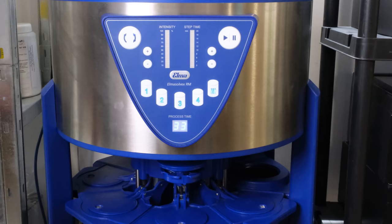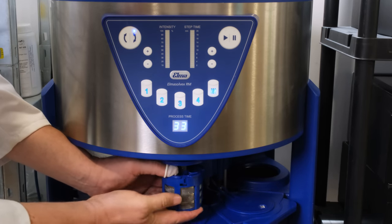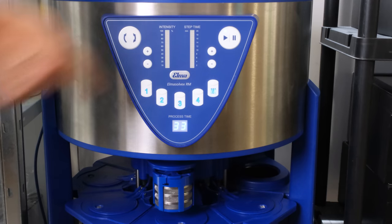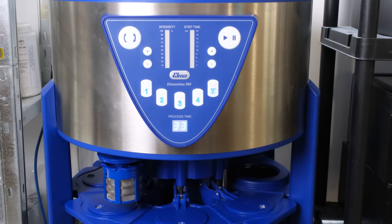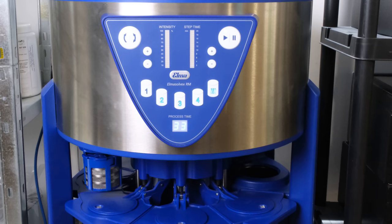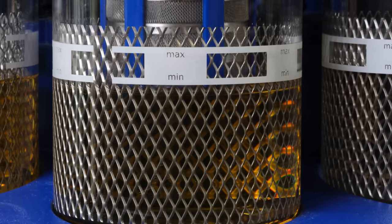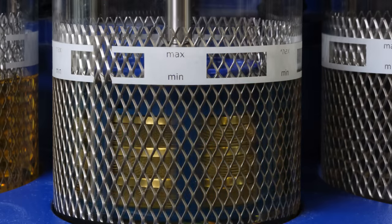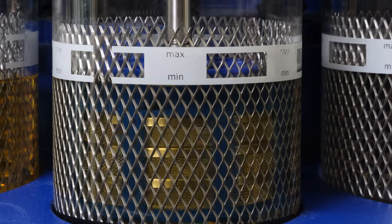Let's have the machine do some work. This is an automatic cleaning machine — the basket is dipped into four different jars and then wiggled from side to side quickly rather than spun around, so the parts basically stay in place while the liquid washes around them. It's a very gentle way of cleaning.